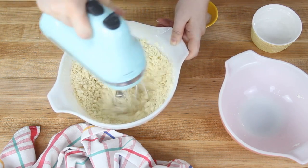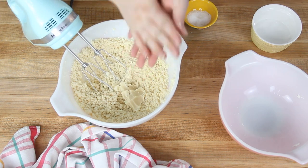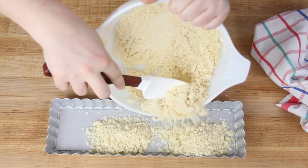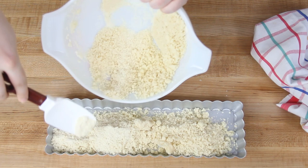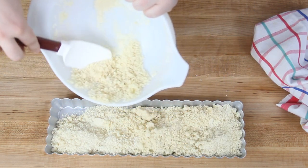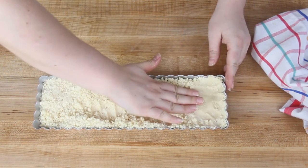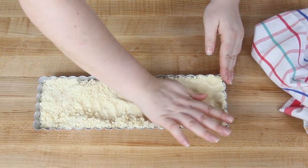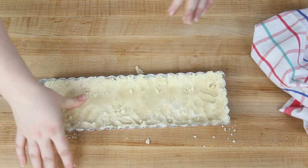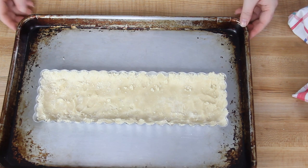If it's extremely crumbly and will not come together, go ahead and add a tablespoon of milk or water to give it a bit more moisture. Now we're going to pour the crust into our tart pan — give your tart pan a little spray with nonstick spray. I forgot to do that this time, but make sure you do; it will help it release a lot easier. I'm using a 14 by 4 inch rectangular tart pan, but you could also use a 9 inch round pan. If you want to use an 11 inch tart pan, you'll need to double this recipe. Use your fingers to spread it out in the pan and up the sides, then set it on a sheet tray to make it much easier to transfer into the oven.